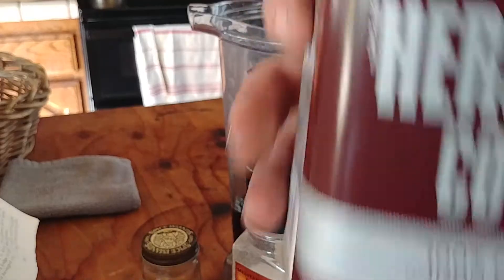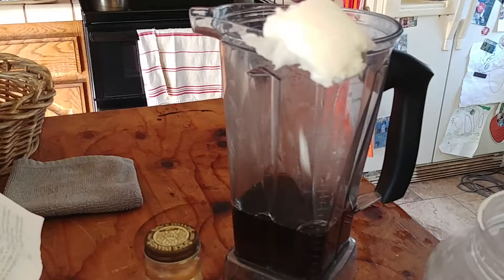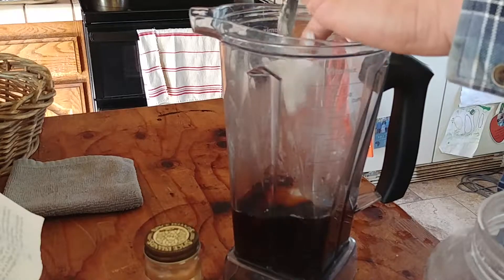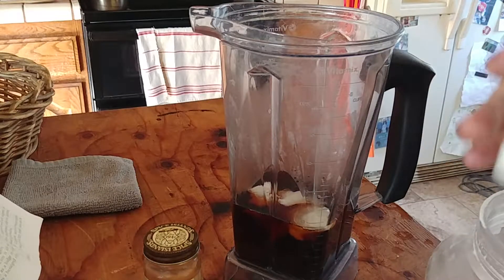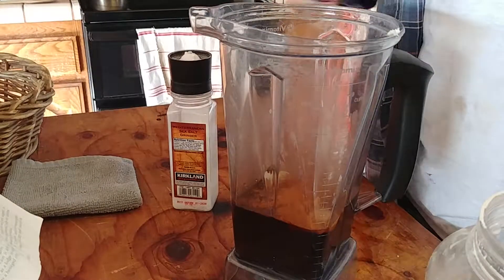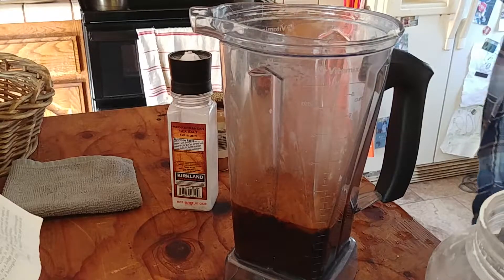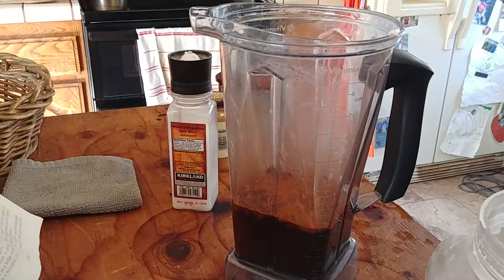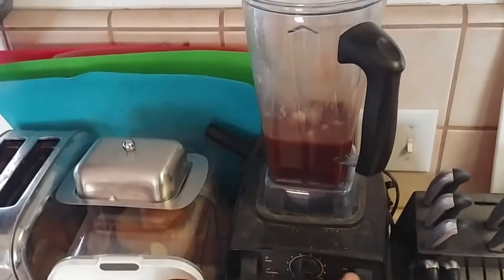That's a lot of coconut oil, but about right there — I think that's good for your brain. Salt and cinnamon, about a teaspoon of each, except for the salt — that was just a pinch. Now we're getting blended.